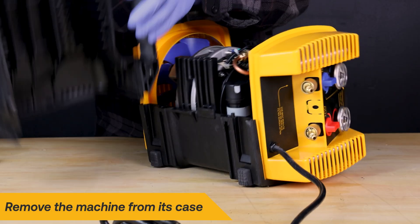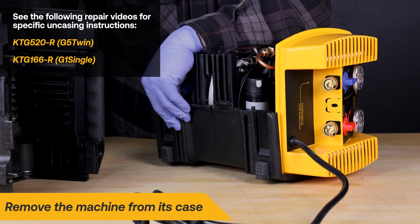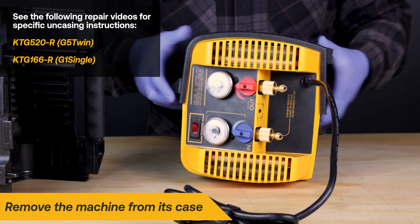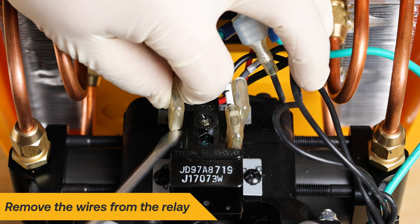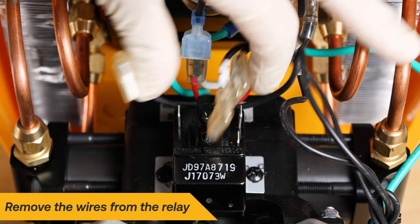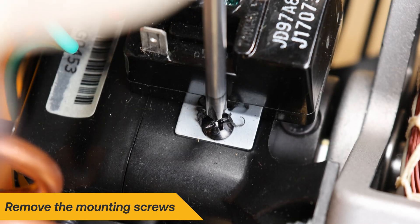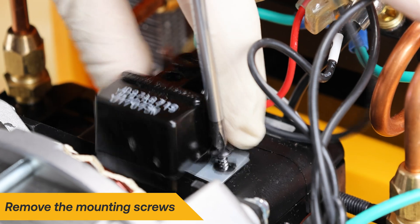Ensure the machine is disconnected from any power source before performing electrical repairs. Begin the repair by removing the case from the machine; refer to the specific repair videos for uncasing instructions. Use a flathead screwdriver to pry on the spades to remove the wires from the relay — be sure not to pull on the wire itself. Take note of the wire routing, as it will be important for proper installation. Remove the two mounting screws holding the relay on the compressor housing with a Phillips head screwdriver.